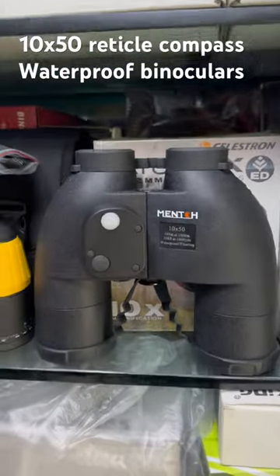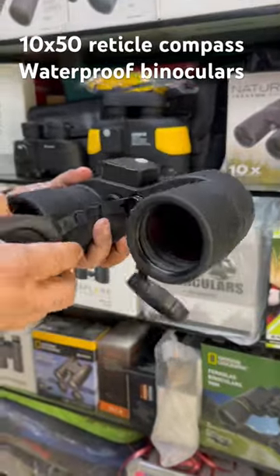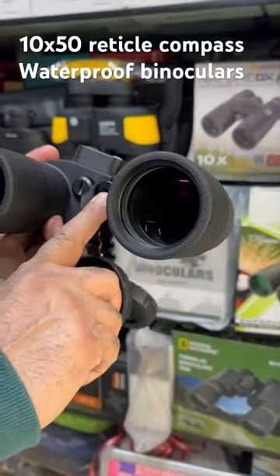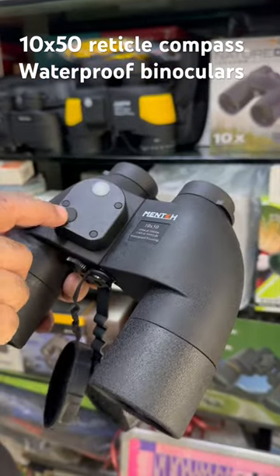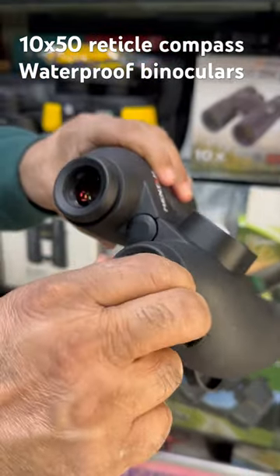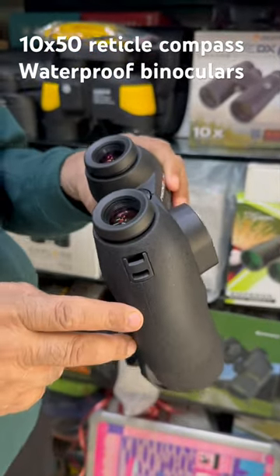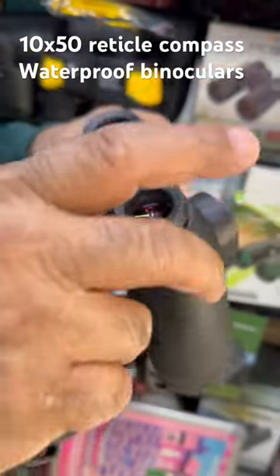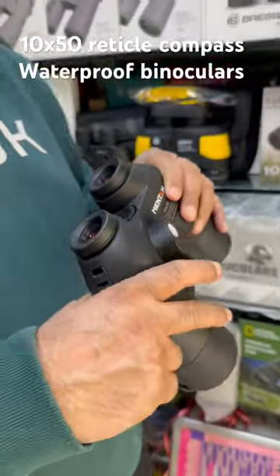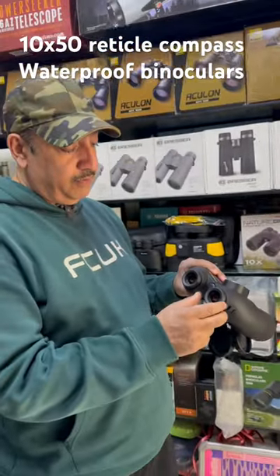This is a new binocular. It is waterproof, fully multi-coated, and we use coatings on it. It is mounted on a tripod and attached to it. There is a button for illumination here. These two IPDs can rotate to focus on it. The good thing is that it is focused at 10–12 meters, and once focused at 40 meters, you don't have to change the focus further. The focus is from here.